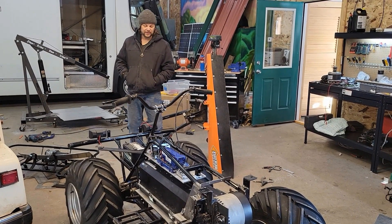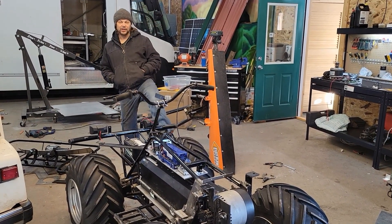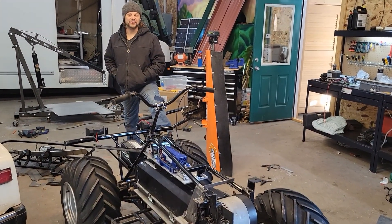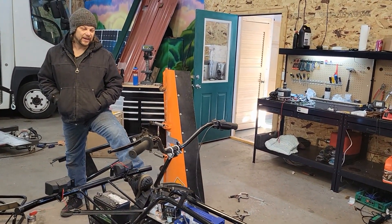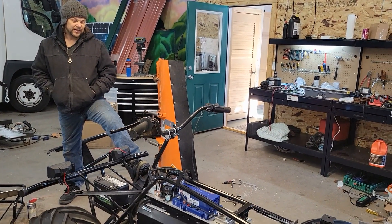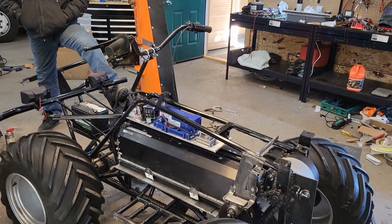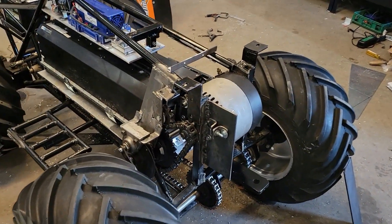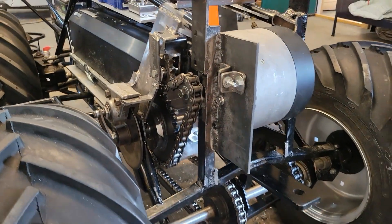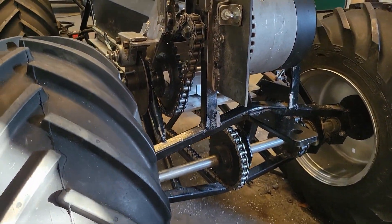Brett with SolarRolla. We have here a Honcho, one of the first four-wheelers — especially one of the first four-wheel drive four-wheelers. The reason I chose this vehicle is it's all chain drive, nice big number 60 chains, and this makes it really easy to add an electric motor to.